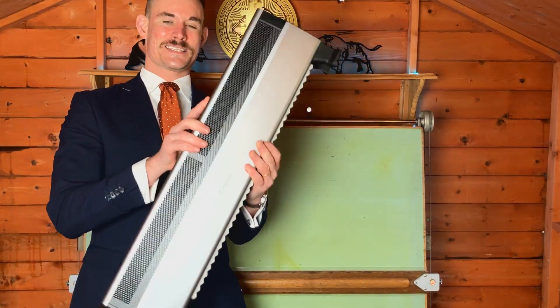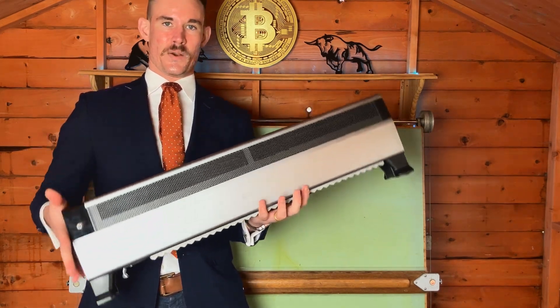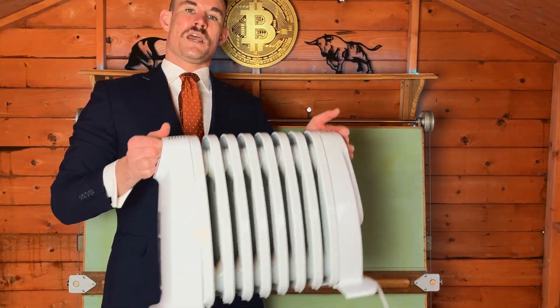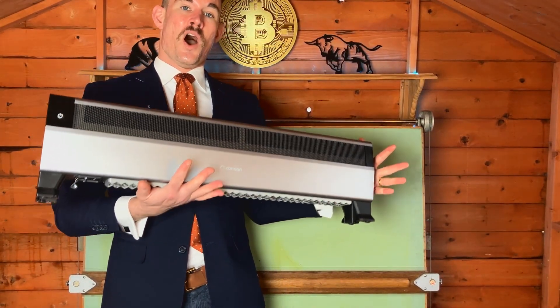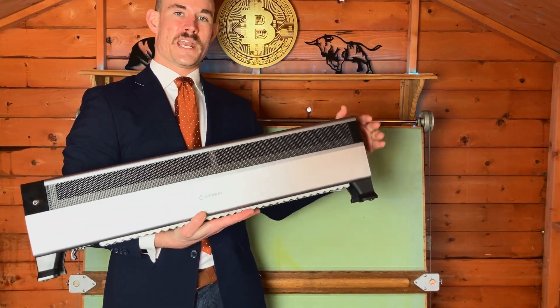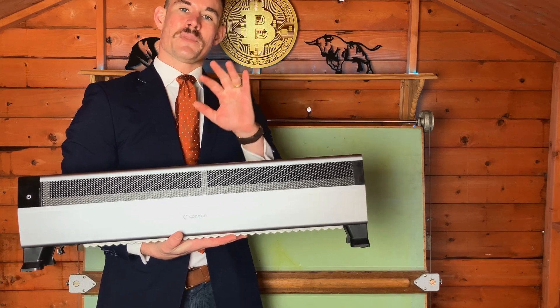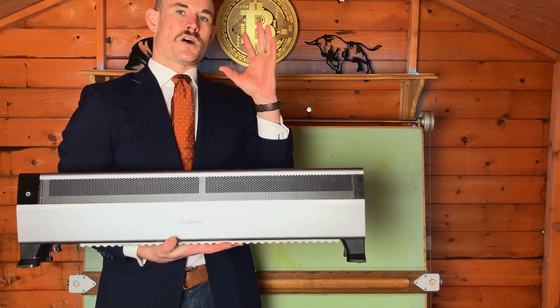This one's really cool because it is also a space heater, like this one right here. They both use 800 watts, but this one could make you over $300,000 worth of Bitcoin if you were to get super duper lucky and hit a block solo mining.